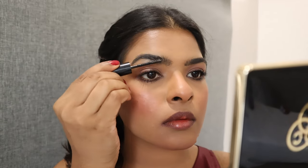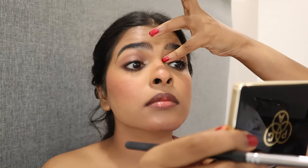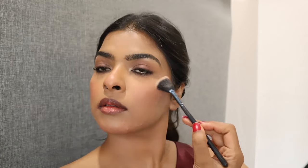After filling my eyebrows I'm setting them in place with eyebrow gel, which nicely separates each brow hair. With a small pencil brush I'm picking highlighter and applying it on the inner corner, then blending slightly into the crease line with my pinky finger. Going to highlight my eyebrow arch area and the bridge of my nose.